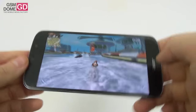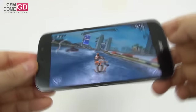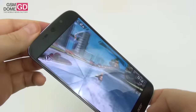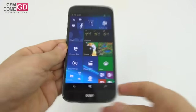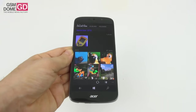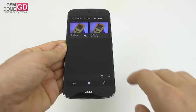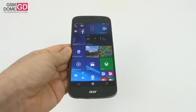Very responsive controls and the phone handles well thanks to its rounded nature — fits well in the hand. With gaming out of the way, we can talk about benchmarks. I won't insist too much on them because a comparison with Android models would be futile — I doubt the benchmarks have been properly optimized by current standards.